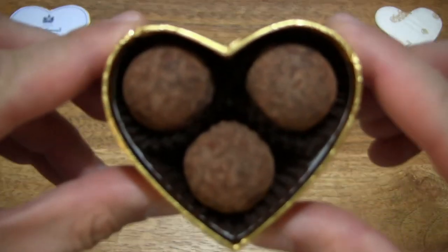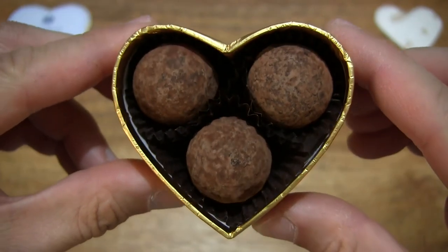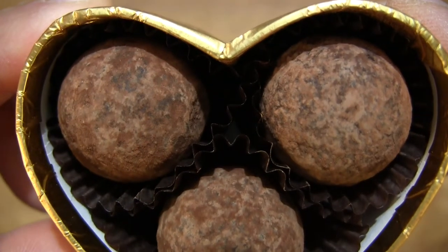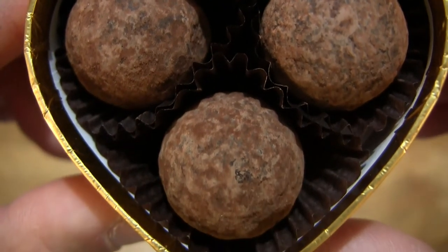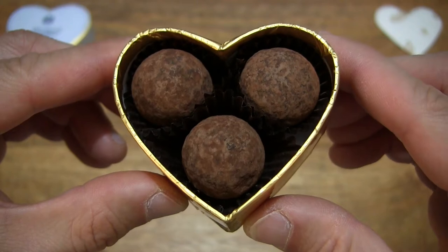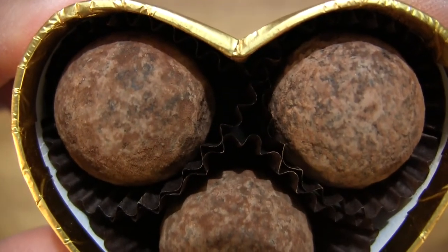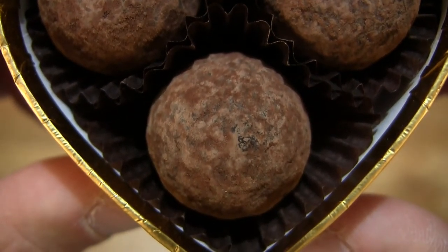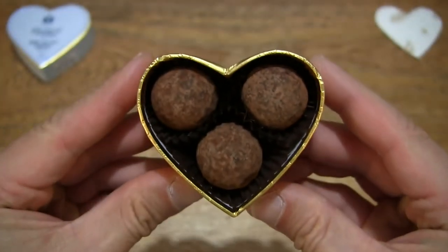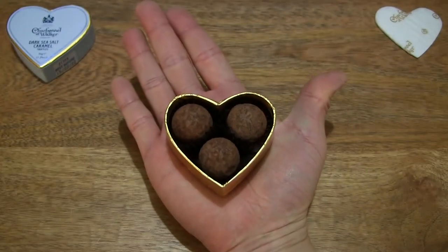Taking a look at the dark sea salt caramel truffles themselves, we can see that they are smooth and in a ball shape. There are three truffles, each having a weight of 12 grams for a total weight of 36 grams. Giving you some closer looks at all three of the truffles in the box, and for some sense of scale resting the box in my palm.